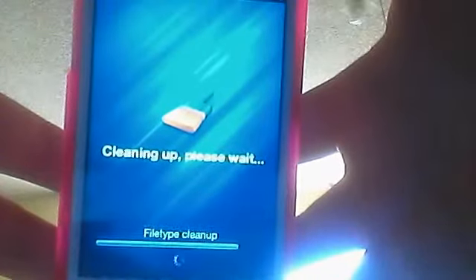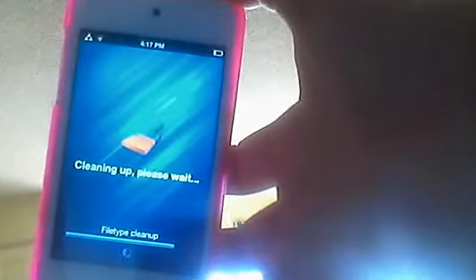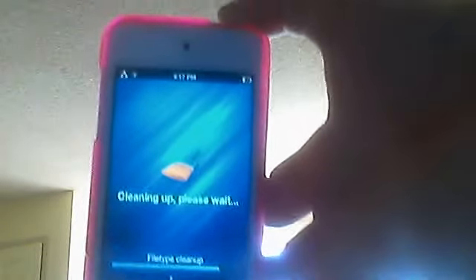It goes through everything and just basically cleans your iPod out. And by doing this every once in a while, it will keep your iPod working nice. It will make things go a little bit faster, keep your iPod from getting too cluttered. And it's just basically a really good thing to get from your Cydia App Store.